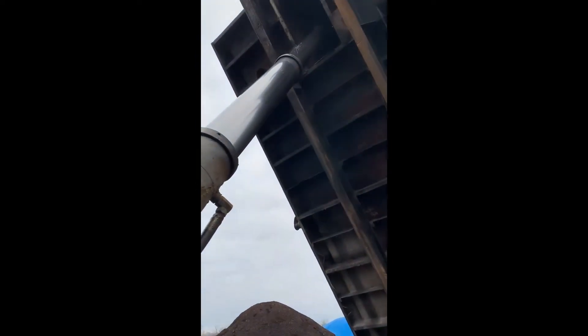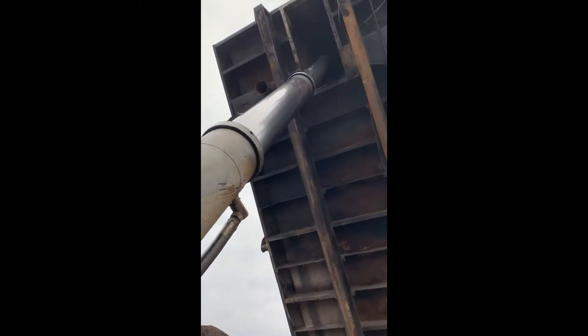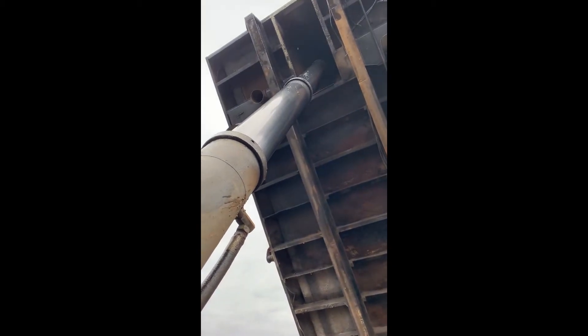We got this Mack tri-axle here, trying to seal up the cylinder because it's just leaking real bad. I just thought I got to get it rebuilt. I'm going to try to tighten those rings up on the cylinder and see if that will help at all.